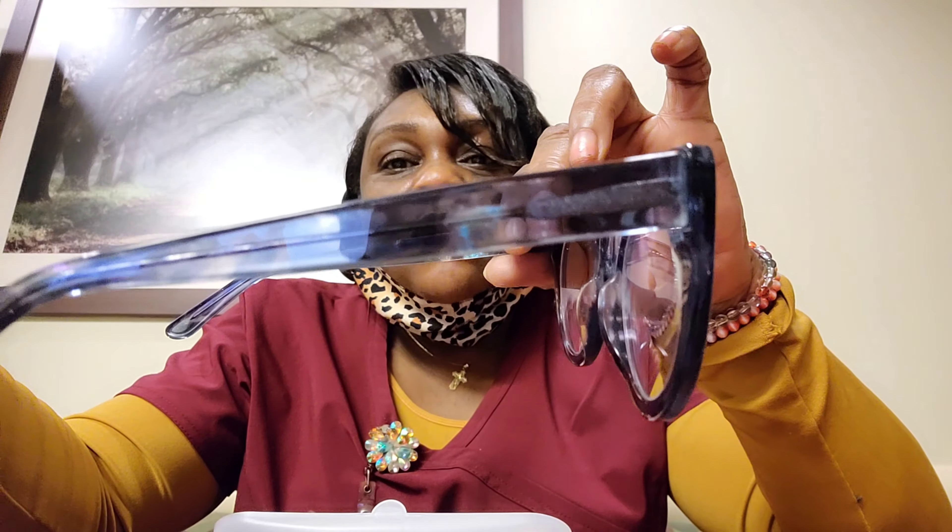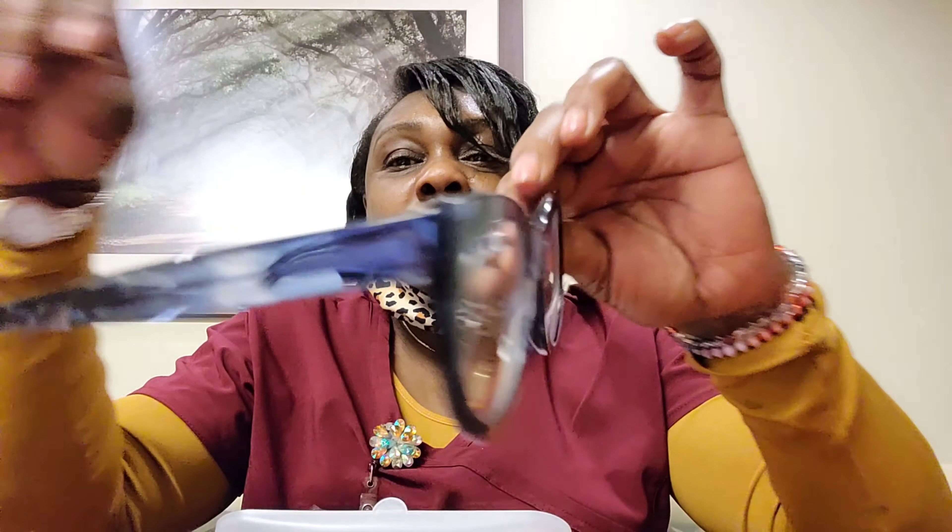These are called the starry cat eye glasses and they have little flakes of blue and white in them. I can't really describe it, but it's almost like a camouflage of blue and white, but they're cute.